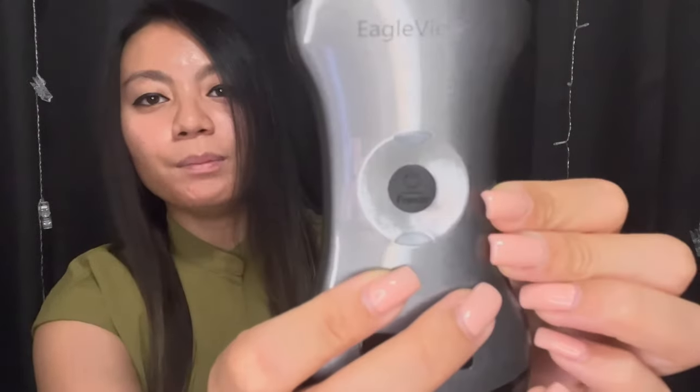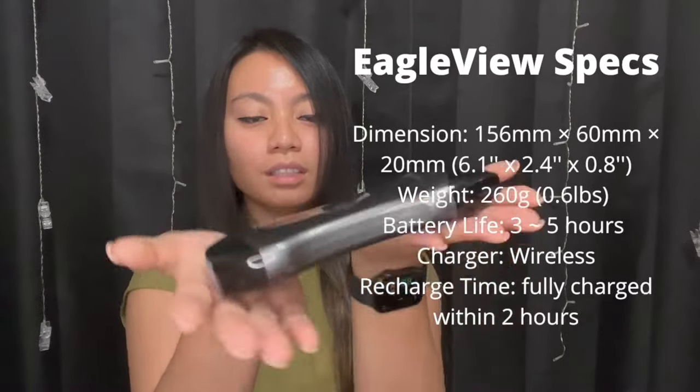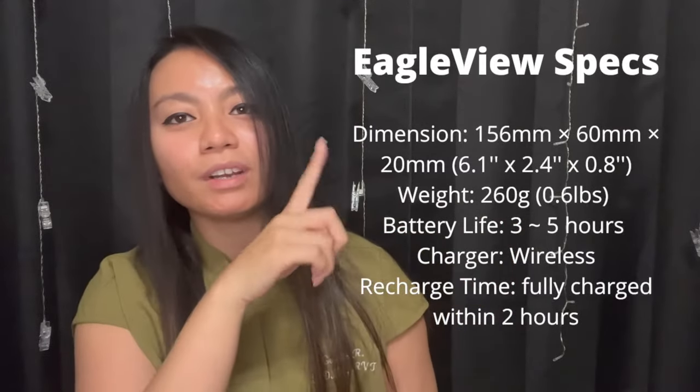To turn it on you've got this power button, and that's also going to be your freeze button. You can see the Eagle View name on the probe. What makes it stand out is that it is completely wireless — it's connected by Wi-Fi. It's very light, and I'm going to put all the specs on screen so you can see exactly how much it weighs and the dimensions of the probe.